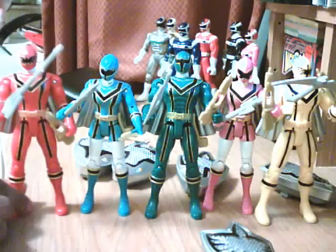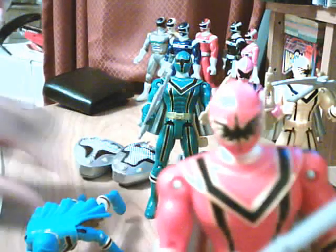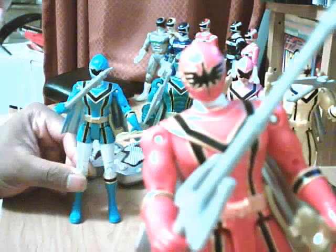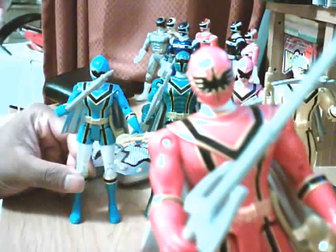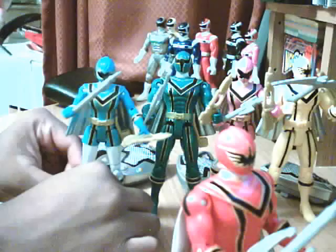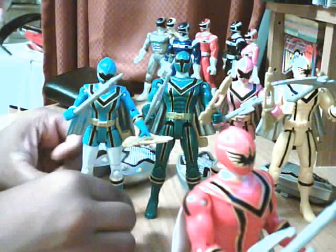Let me just bring one of the Rangers closer so you can see their visor. It's also outlined in gold. Sometimes these figures are stubborn and just fall over for no reason. There we go.